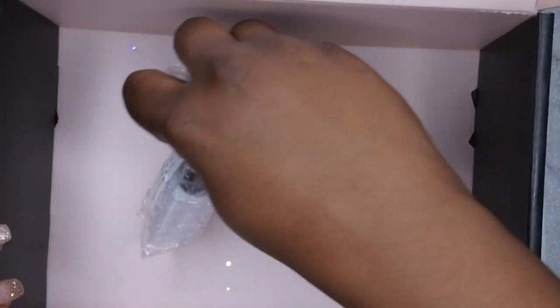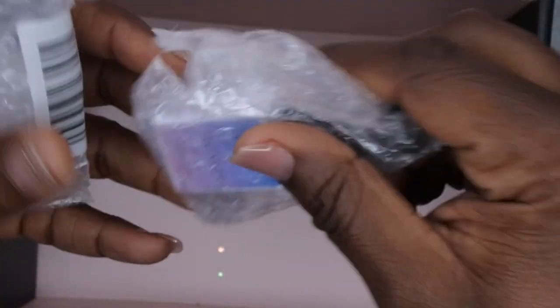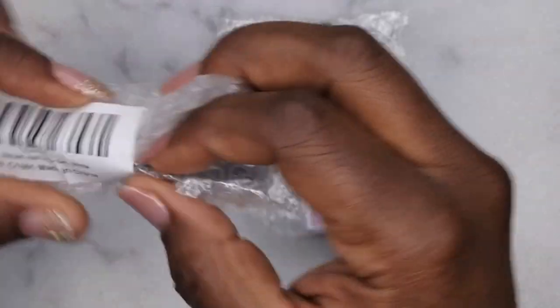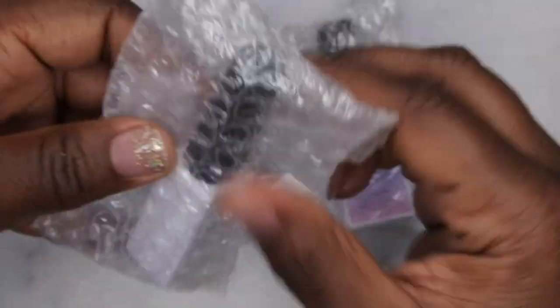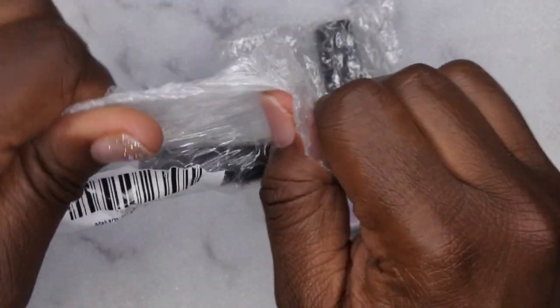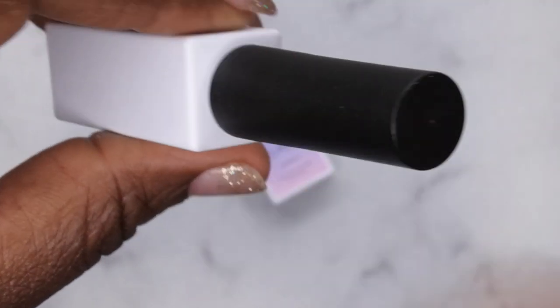Last but not least, I got some gel polishes — two of them. I like that they are actually sealing the gel polishes now. In the past when I got my box they didn't bubble wrap them, so it's pretty cool they're doing that now. The first one is a gel liner — it's a white liner.